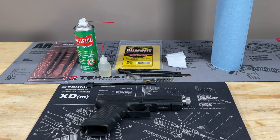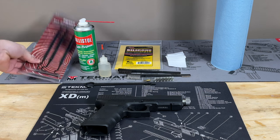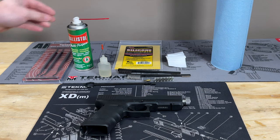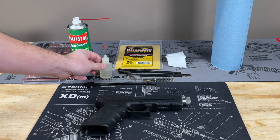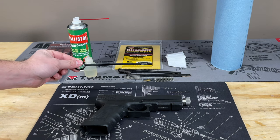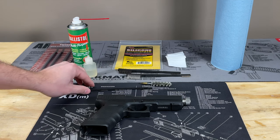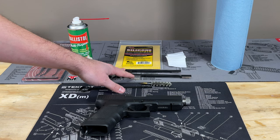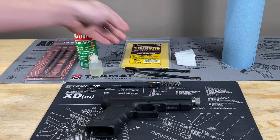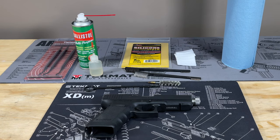Here we have the Glock laid out for cleaning, and I also have some supplies that you'll need. I do recommend these tipped gun cleaning picks — they make it really easy to get into some of the hard to reach areas, especially on the slide. You'll need some sort of gun cleaner. We use Ballistol because it is a cleaner and lubricant at the same time. We have one of these precision oilers to get into hard to reach areas. Your Glock should have come with a cleaning tool and a brush, and some separate brushes are recommended too. Some patches, paper towels, or cut up t-shirts to wipe out the gun, and then once we're done we'll use a silicone cloth to wipe down the metal slide so there are no fingerprints.